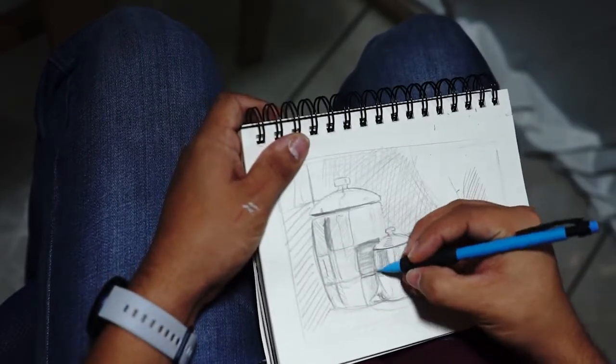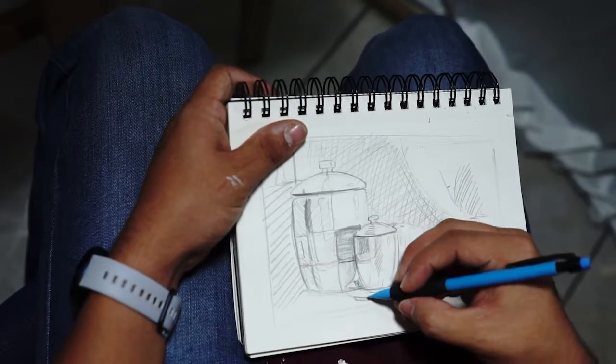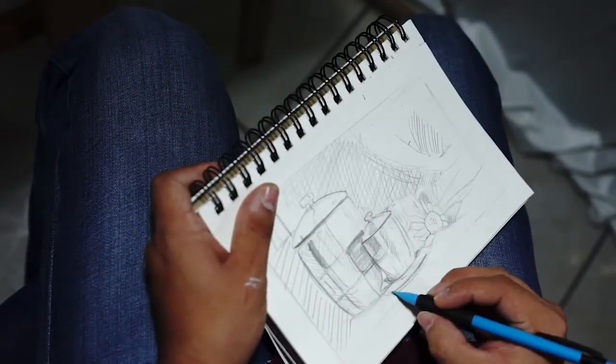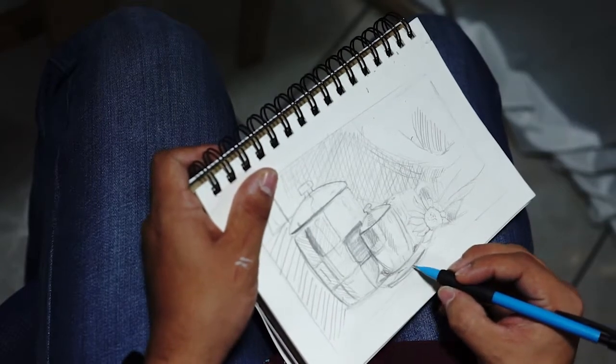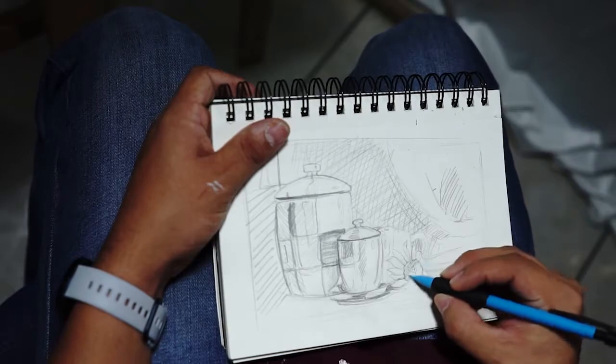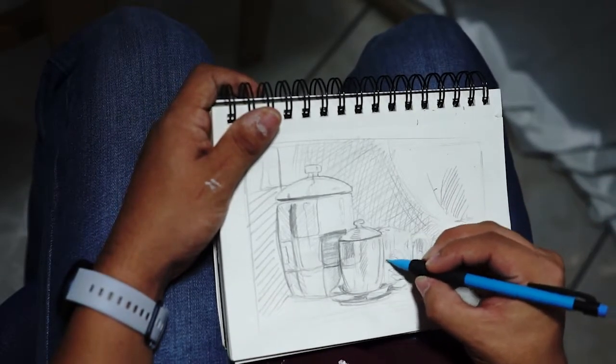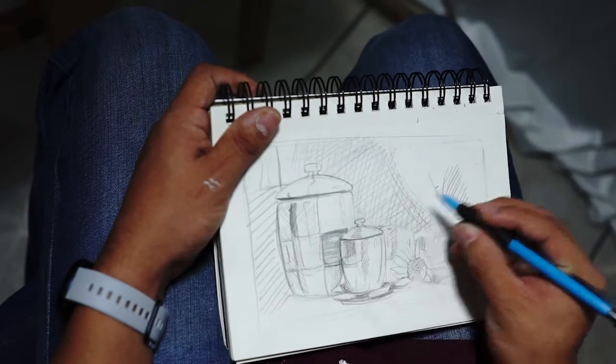Once we're happy with it, you can do another study, maybe from a different angle. Maybe you want to go back and change some of your objects or the position they're in. But if you like your composition, then you can go ahead and start working on your canvas and start painting.